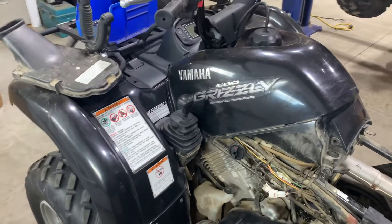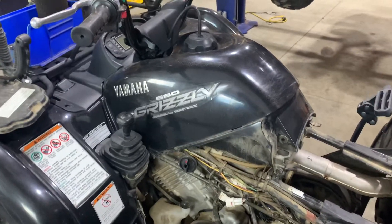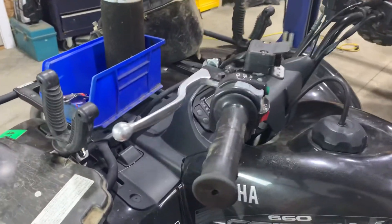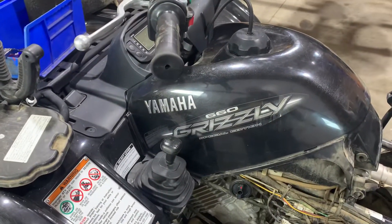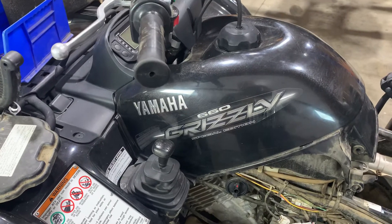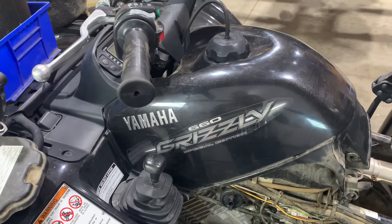Hey everybody, it's Cory Wilson. We've got a Yamaha Grizzly 660 that we're working on. What was happening is the gear positioning sensor — the light on the dashboard wasn't always reading, so it wasn't sensing that it was in neutral, which was not allowing it to start because the machine didn't know it was in neutral.